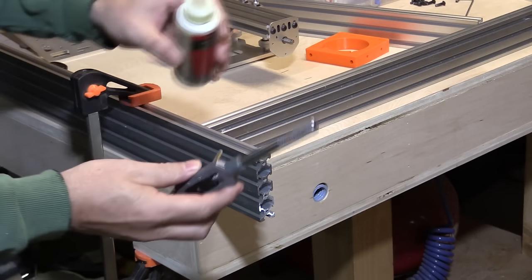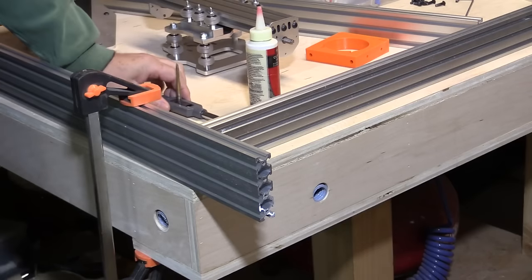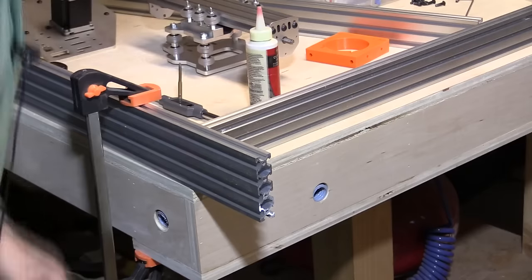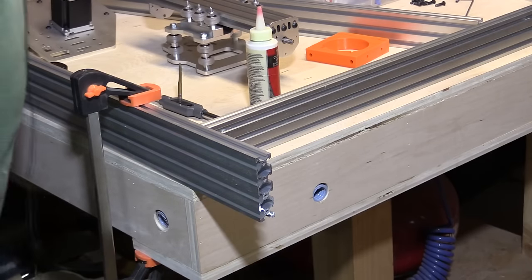So the first thing I'm going to do is just put a few drops of cutting fluid — actually, I'm going to put a cloth on the floor in case it drips, because I don't want it to make a horrible mess down there. So I'm just going to put a cloth on the floor to catch drips, make sure it's underneath the work surface.